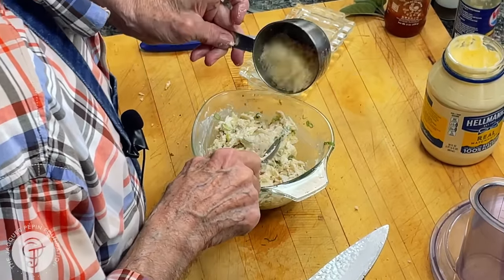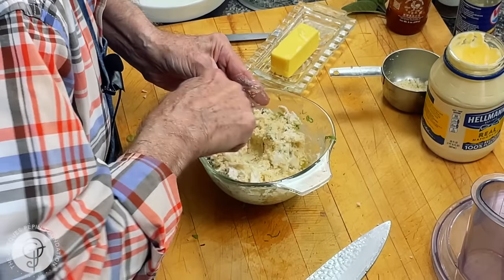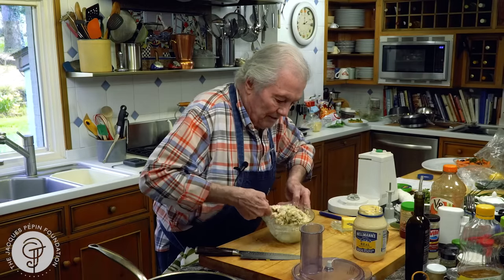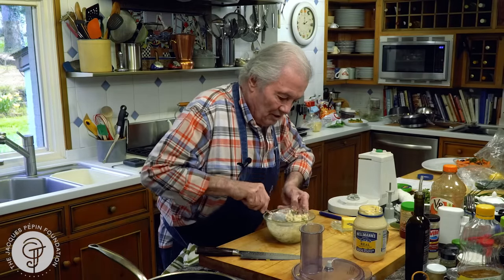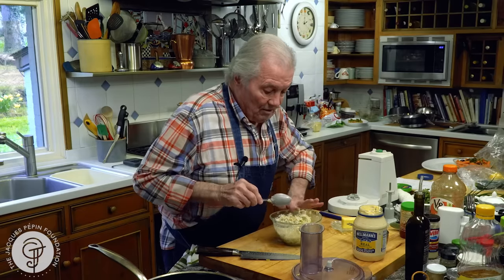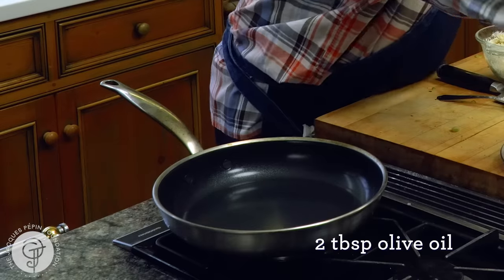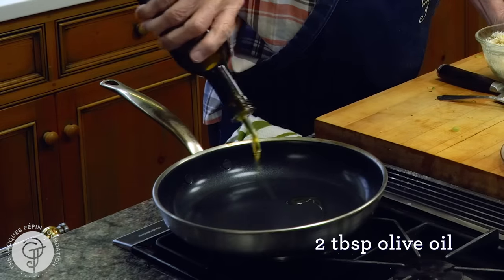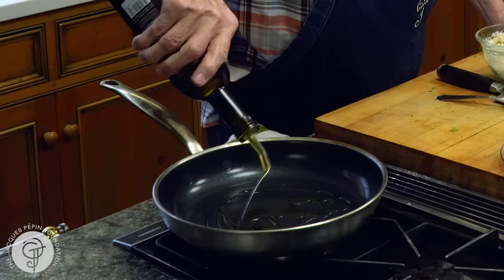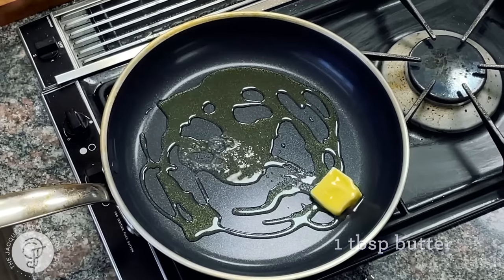I'll put a little more bread crumb — so that would be about three quarters of a cup here. We can do that ahead, mold them and have them ready whenever you're ready to sauté them. I will have a couple of tablespoons of olive oil — at least one — maybe a tablespoon of butter. Go with it, and I can start molding those.